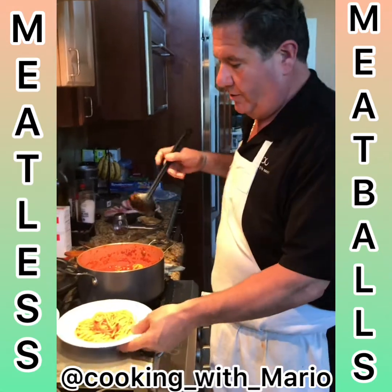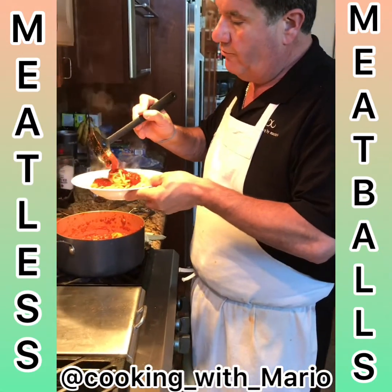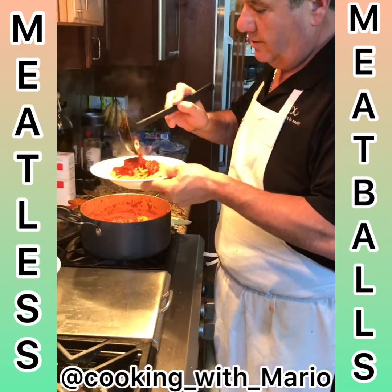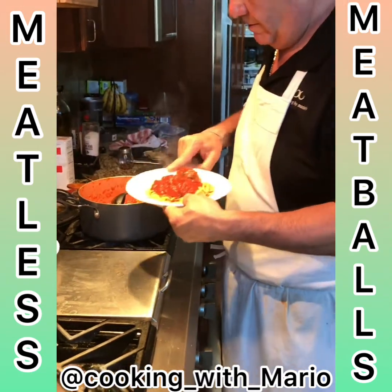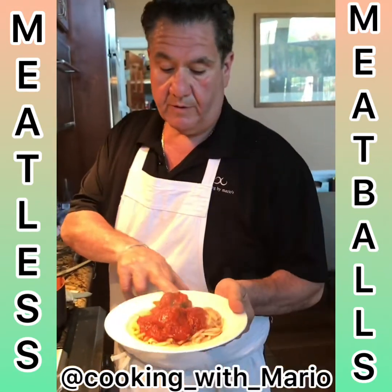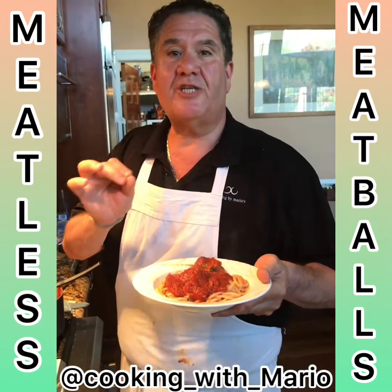Okay, here we go — plating this up. Get a nice plate of spaghetti. Look how nice that is. You got some nice polpette, which is meatball. Clean that off a little — how's that look?